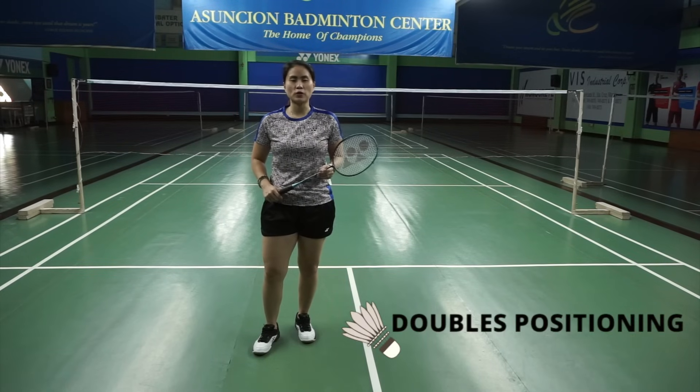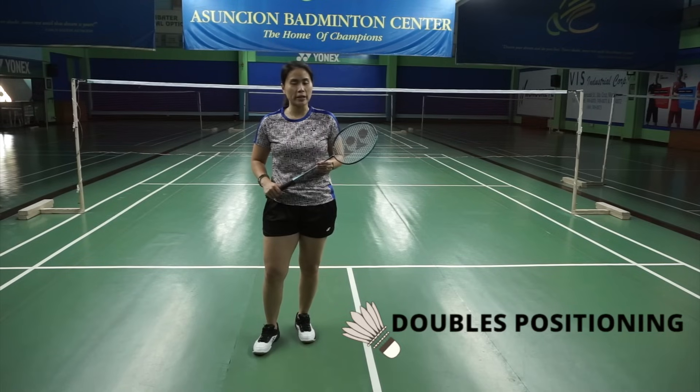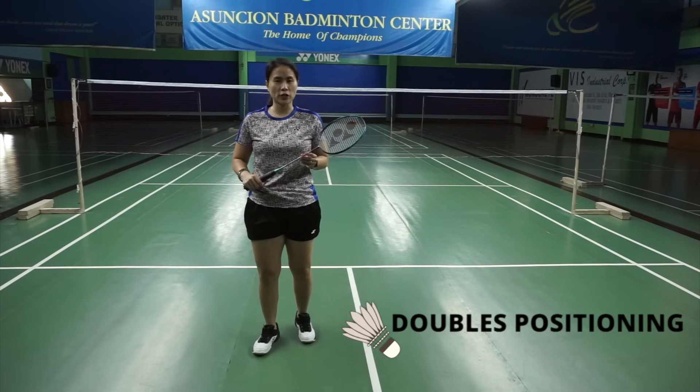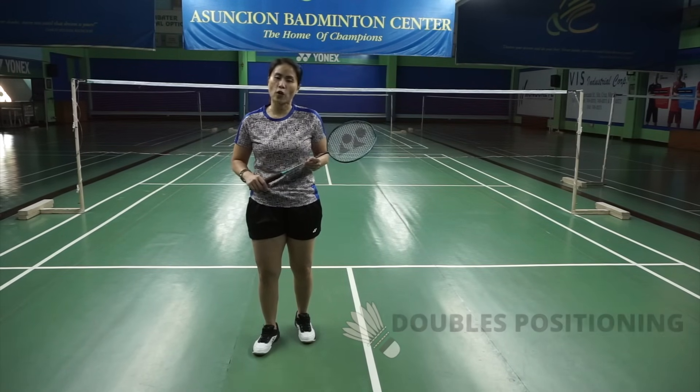Did you know that when you play doubles, you have to learn how to rotate with your partner properly so that you can enjoy the game? In this video, I will teach you how to position yourselves so you can effectively cover your side of the court.